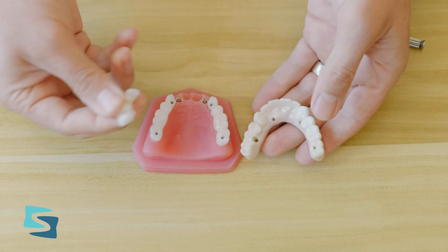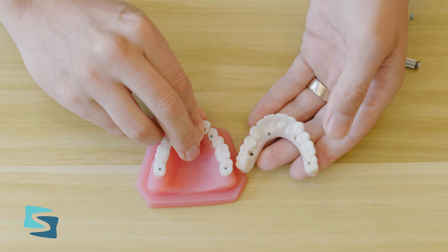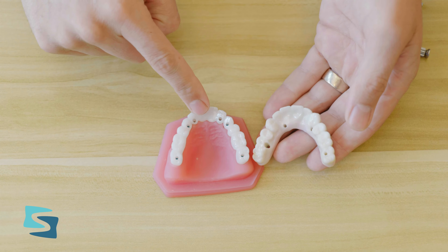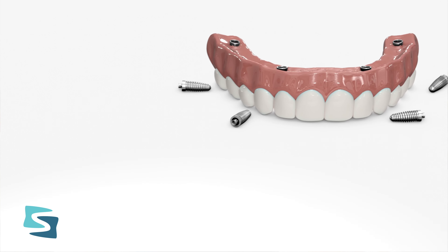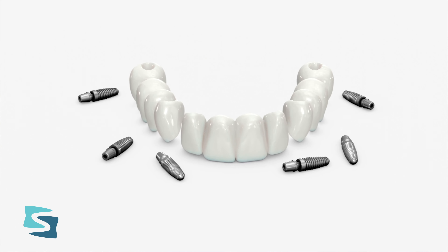The study found that if you keep the bridge in one solid piece, there is a 38 percent chance that bridge is going to fracture or break at some point. Whereas if you segment the bridge into three or four unit bridges like we do at the Three-on-Six, there's only a 3.8 percent chance that it will ever fracture or break. So it's more than ten times more likely that the solid bridge is going to fracture over its lifetime than with segmented bridges.